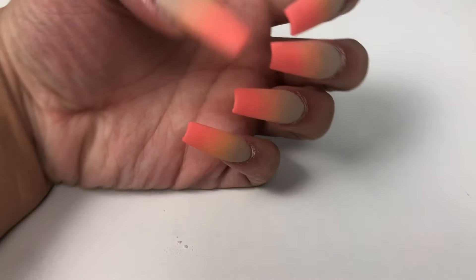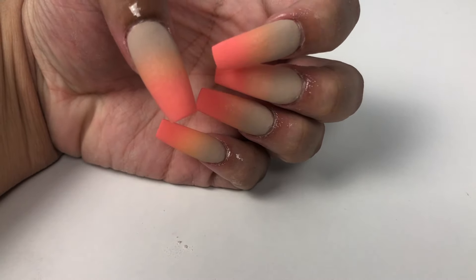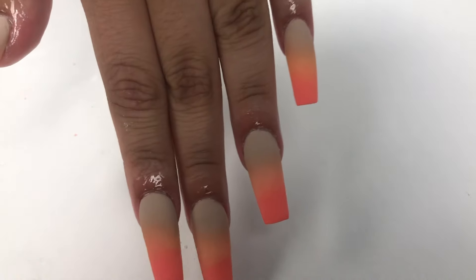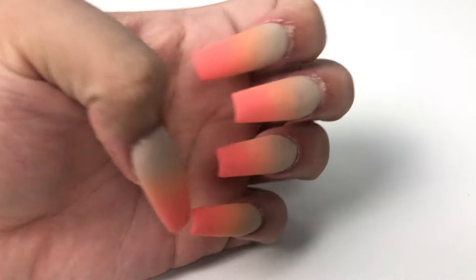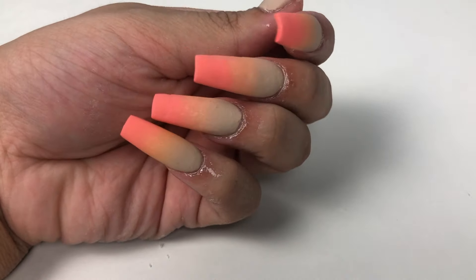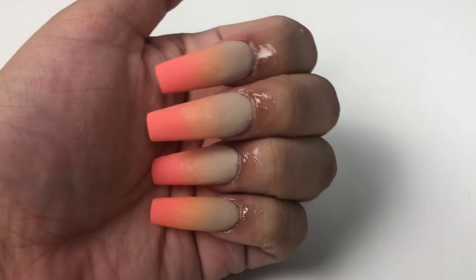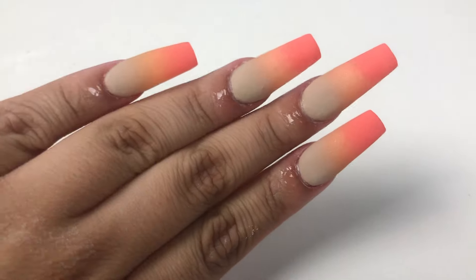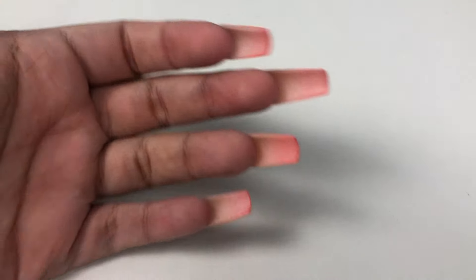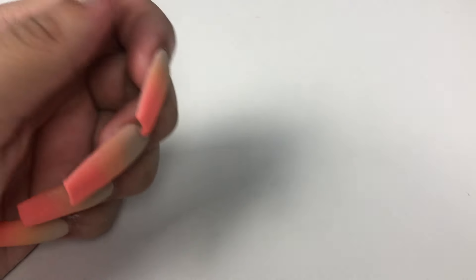Here are the finished results after applying the matte top coat. As you guys can see, they look absolutely stunning — they look beautiful. I'm in love with the nails and it was really easy to do and so affordable. I don't think I spent more than $5 on this. I will definitely be creating more content for you guys with baking soda because it is just phenomenal and affordable. I hope you guys enjoyed this video — don't forget to like, comment, and subscribe. Till next time!